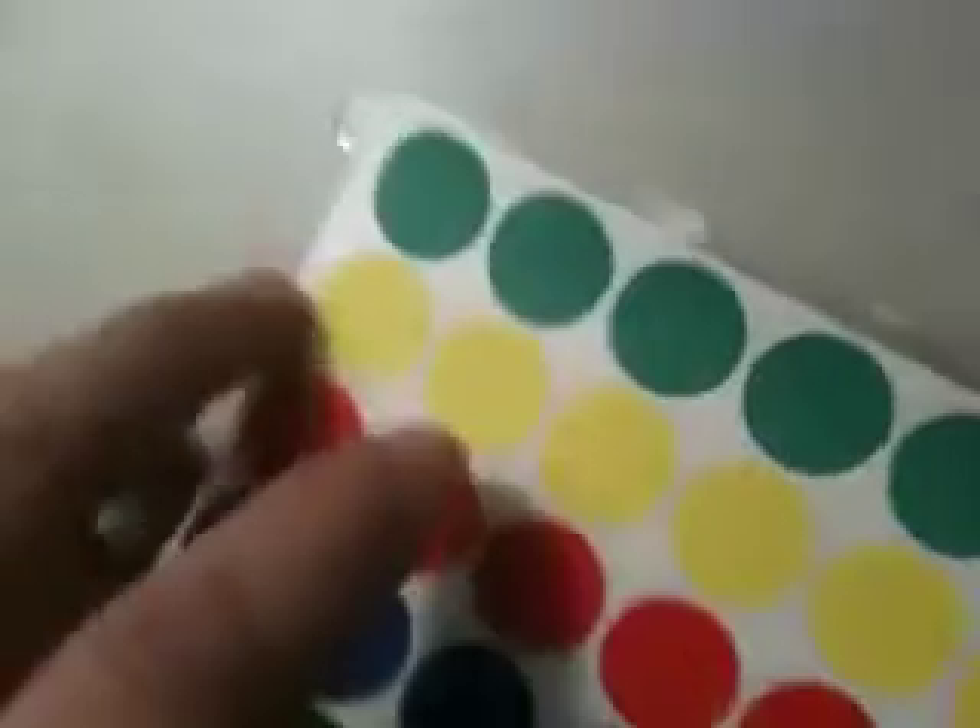Hello and welcome to ArtSnacks. In this episode we're going to create an easy Christmas card that grade school kids can make. We're going to be using index cards, standard index cards, scotch tape, a marker and a pencil, a paper hole punch, and colored dots. So those are the things that you're going to have your kids use to make these.